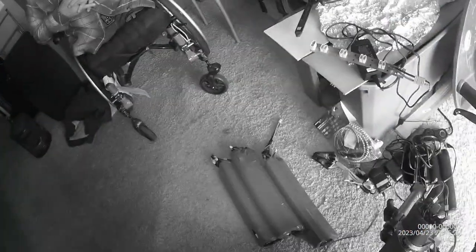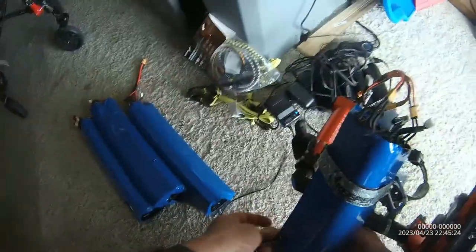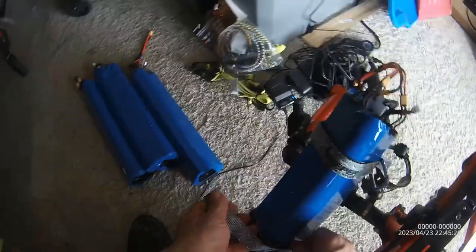I just got an e-bike last year, so I'm familiar with it. I like the e-bike, so you understand why I like this? This is basically an e-bike for me. And I don't even have to have that attached.